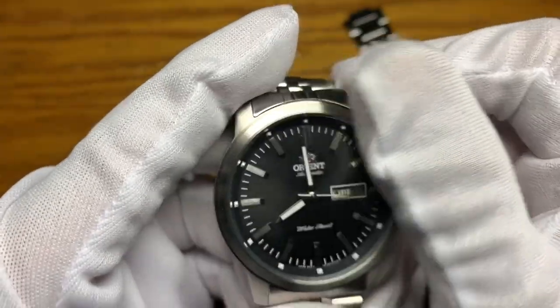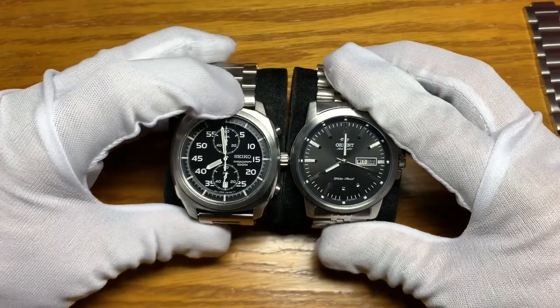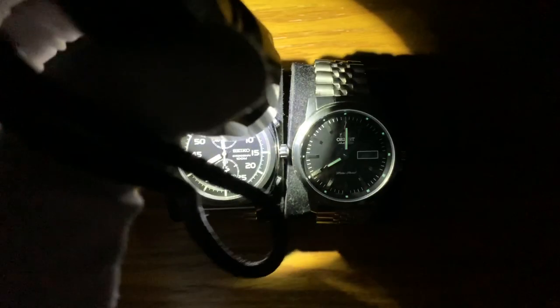Let's check the loom. I'll compare it to the Seiko SNN215P1 — let's charge it up. The hour and minute hands are lumed, and the hour markings on the chapter ring are lumed as well. Because of the small surface area on the markings, the loom is not as bright compared to the Seiko, but Orient loom lasts the whole night — very close to Seiko Lumibrite in my opinion.